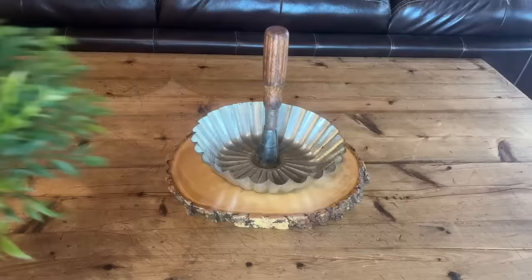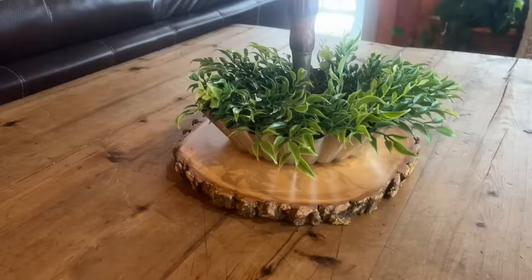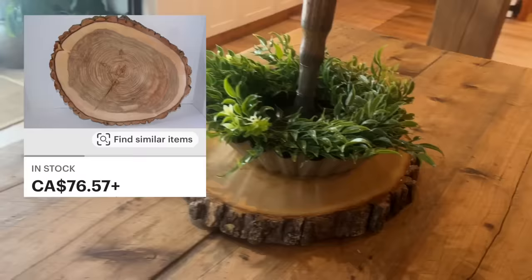I had this bundt pan and a broken screwdriver, and I glued the two together with some E6000. I love the way it turned out and the primitive look of it. I also found this wreath with some faux greenery — it fit right into that bundt pan perfectly, and this is ready to put on my kitchen table.